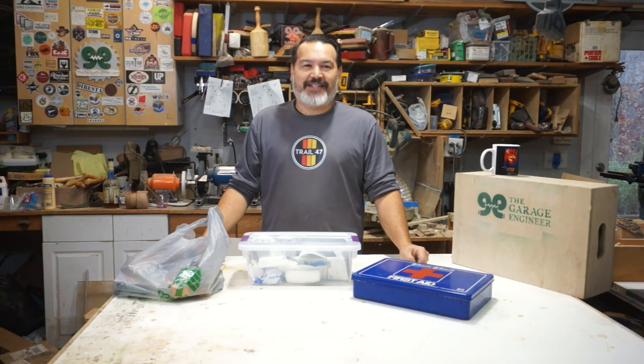Welcome to The Garage Engineer, I'm Dennis. Today I wanted to talk about one of the most important tools in any shop, maker space, home, vehicle, anywhere you go — this is the most important tool to have.